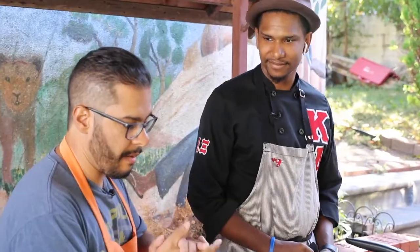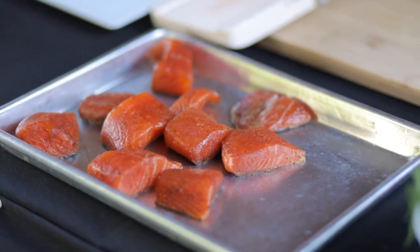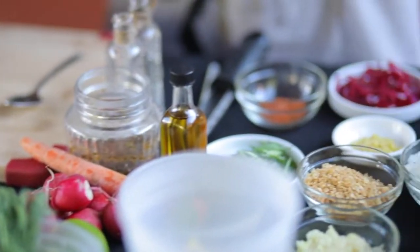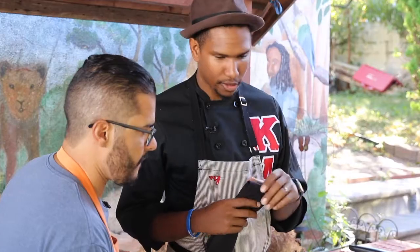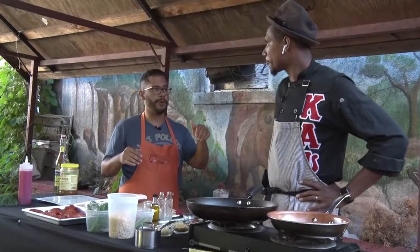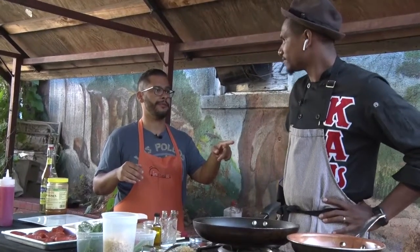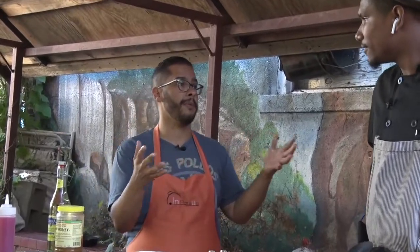So tell me what we're going to be making today. We're going to be making some Jerk Salmon with a brown rice stir fry and a green and Jamaican curry coconut cream sauce. Beautiful. We are here on location at your aunt's house and we're also not too far from your family's restaurant, House of Flavor. Tell me a bit about that — how long has it been in operation and what kind of food can people expect?